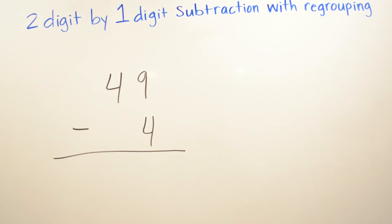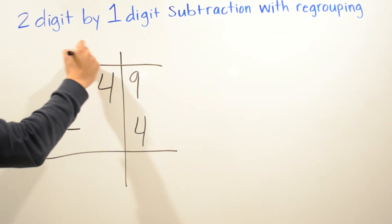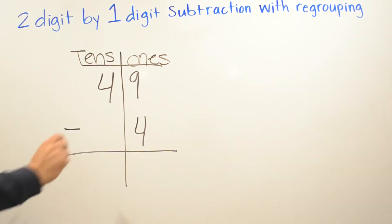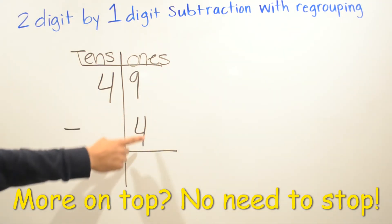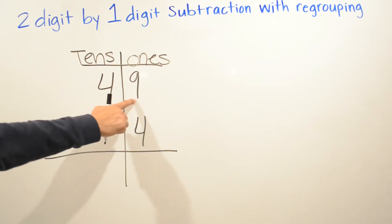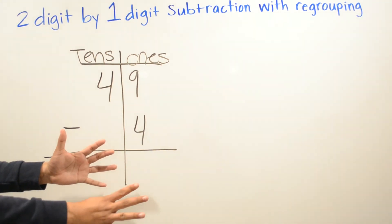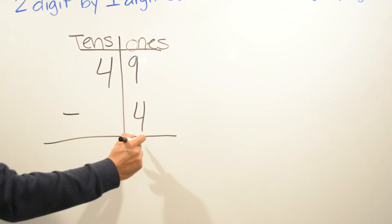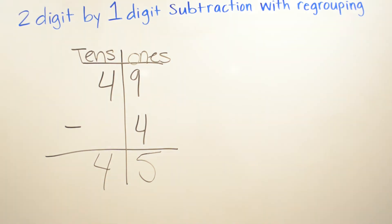Now we are doing 49 minus 4. I'm drawing a line so I won't get confused between our tens and our ones. We have nine minus four. If it's more on top — nine is bigger than four — there's no need to stop. We do nine minus four using our helping hands: put up nine and take away four — one, two, three, four — and we have five. Now we have four minus zero, which is four. So your answer is going to be 45.